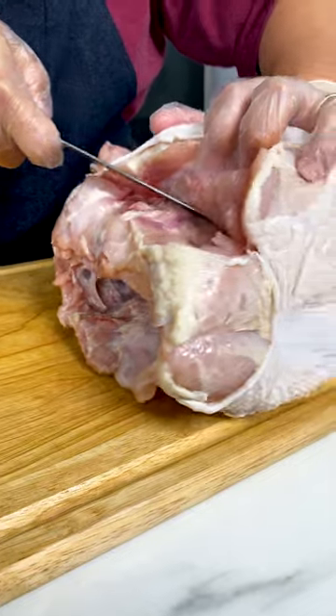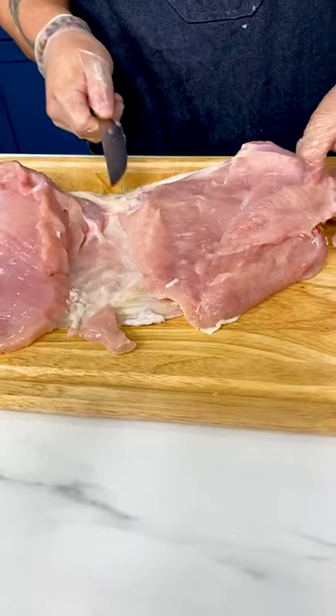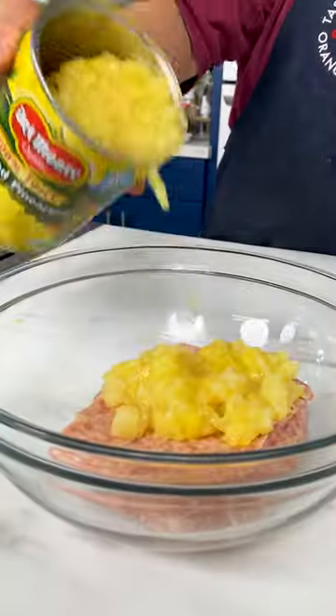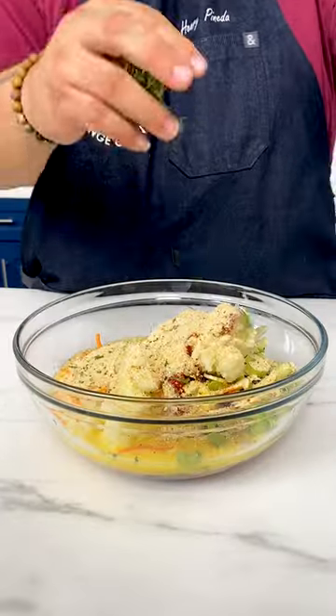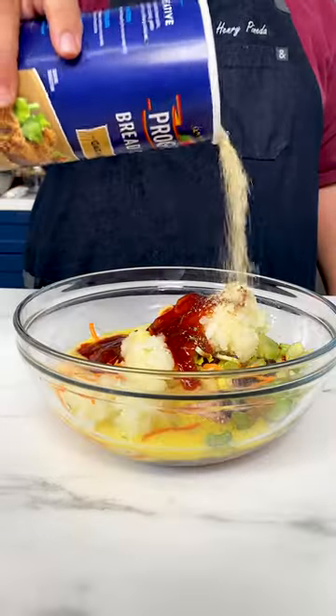We start off by deboning our turkey breast and butterflying it for our stuffing. We have pork sausage, crushed pineapples, cranberries, grated onions, banana ketchup, rosemary, thyme, eggs, and breadcrumbs.